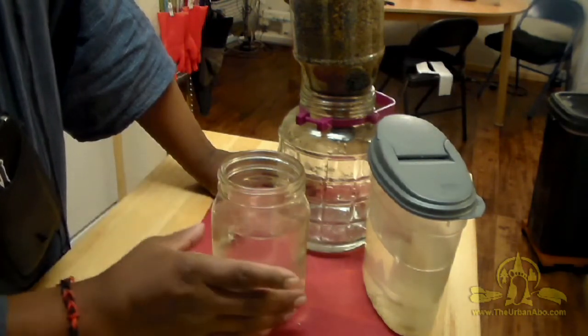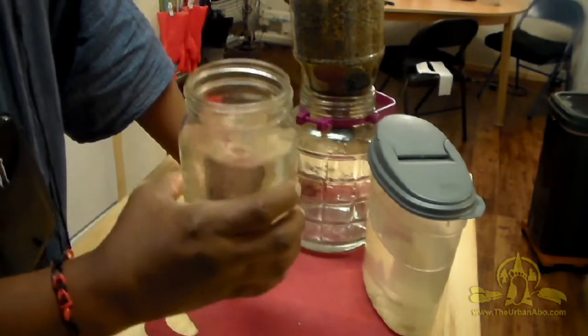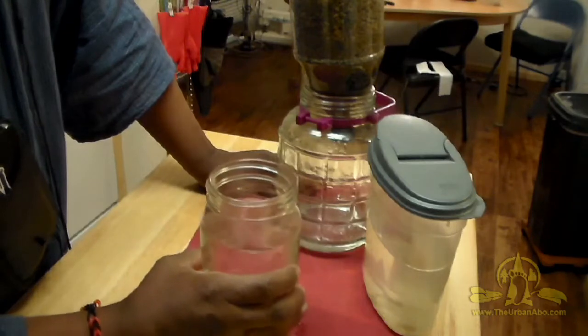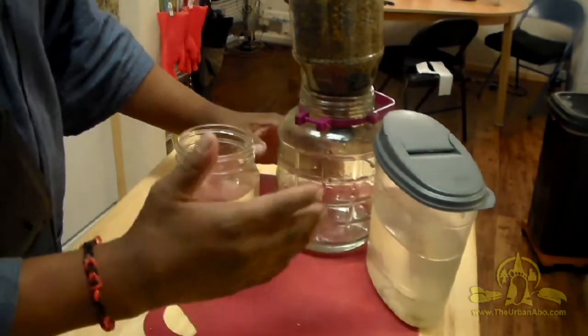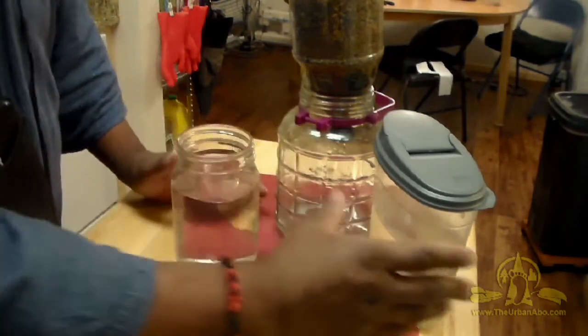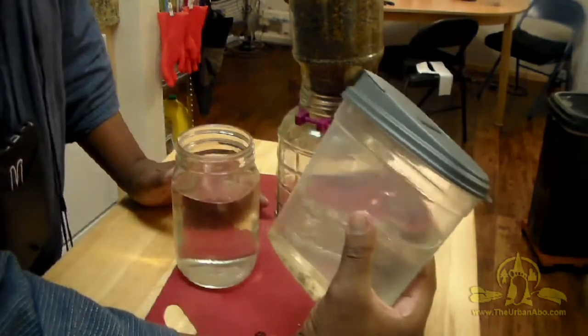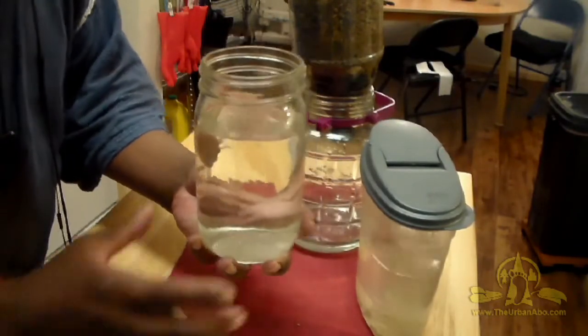At the end of the day you must boil your water to get rid of any microbes or pathogens. That's the key. In this video I'm going to run through changing this lake water into nice, clear, drinkable water.